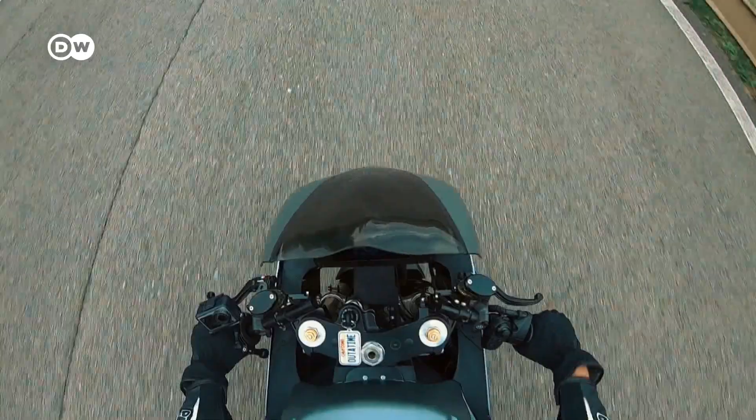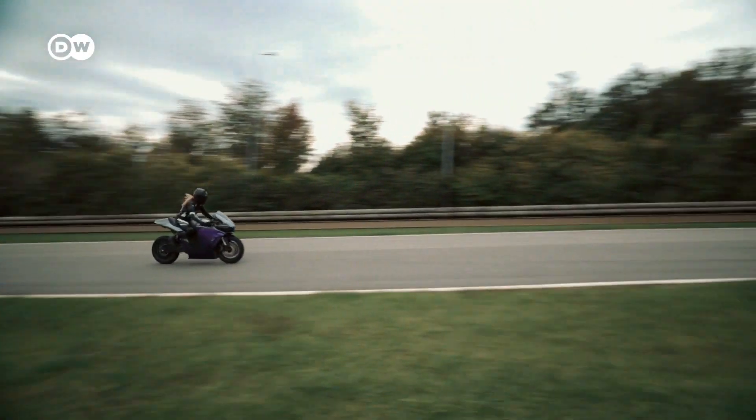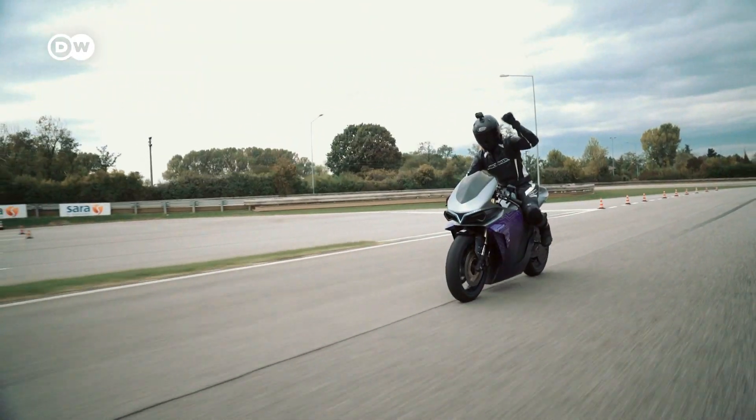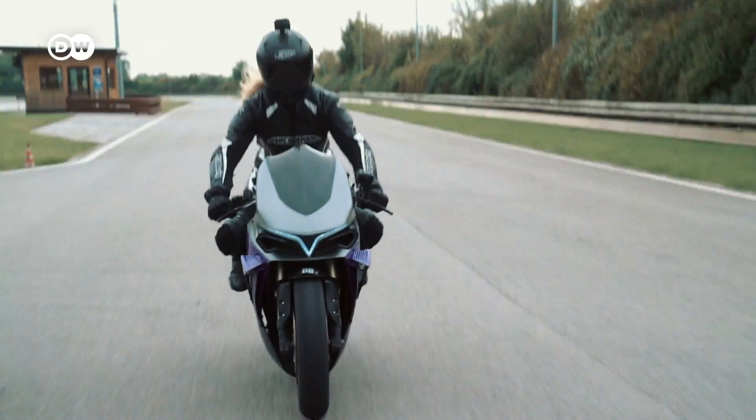For now, 2 Electrons doesn't intend to make the Emula a production model. The plan is to sell the technology to a major manufacturer. And considering the possibilities of the McFly technology, it may only be a matter of time before we see this kind of system on an electric superbike.